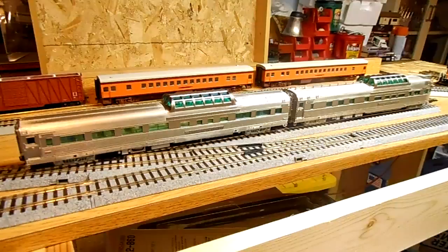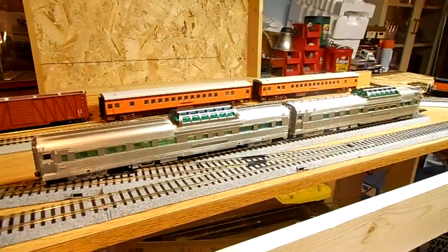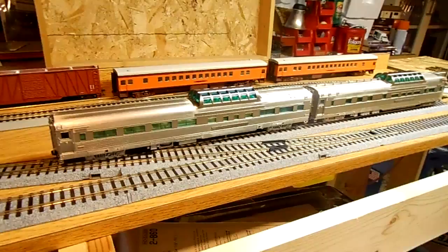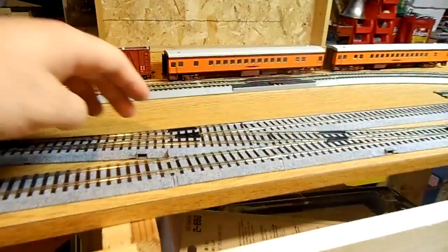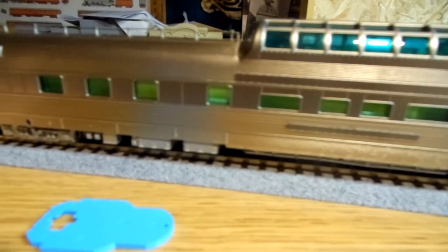I expected something akin to Walther's — the commuter cars work okay, the Bud cars work eh, the Pullman Standard cars work awesome, the Hiawatha cars work awesome. The Fox Valley cars are great unless you're trying to back up. But these guys so far work good. The lighting is pretty consistent. The only thing I might do is put a capacitor in so they don't flicker when you go over dirty spots and switches. They're smooth and quiet. The interiors are lit and very well detailed.